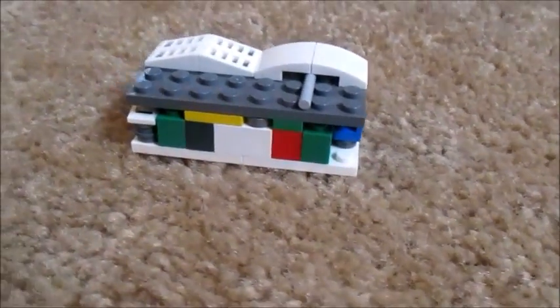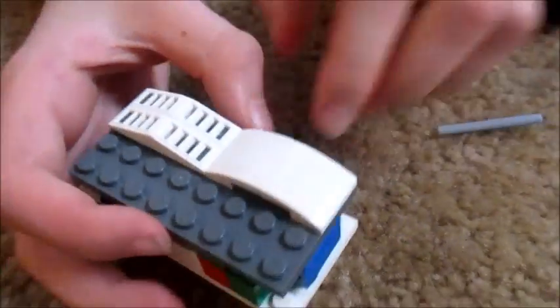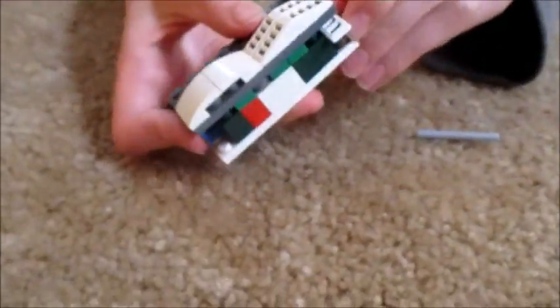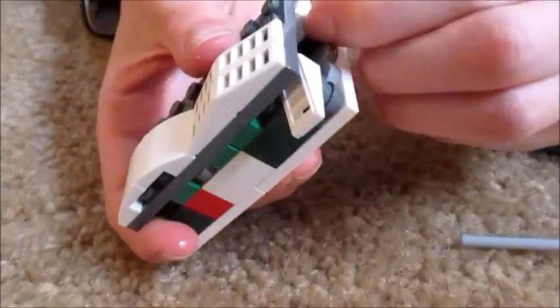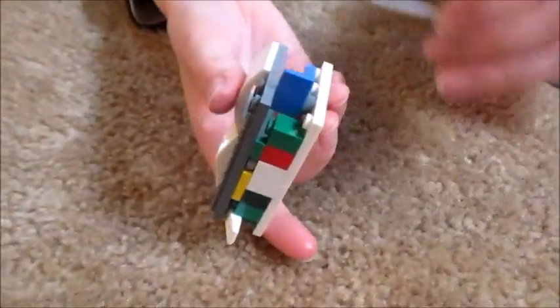First, you take out the key, then you slide open the hidden door, open up another hidden door on the back.